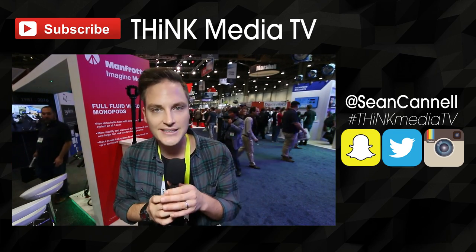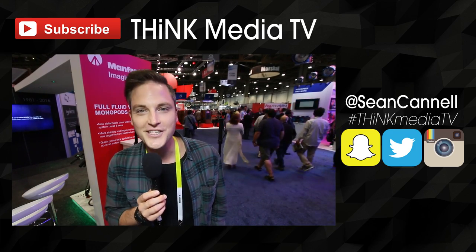Thanks so much for checking out this video. Definitely subscribe for more videos just like this and check out all the other videos we're posting from NAB — we have interviews, a lot of gear reviews, and things like that. I'll link it up on the YouTube card as well as in the description below. Until next time, Think Media TV is helping you go further, faster in media. We'll talk soon.